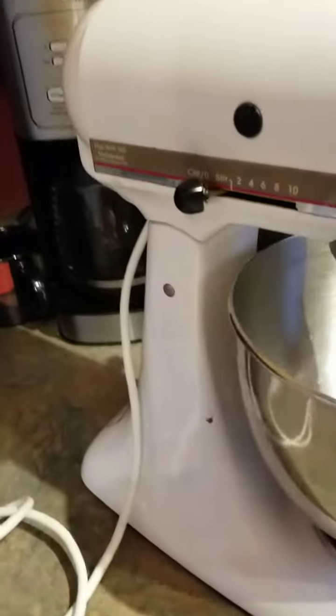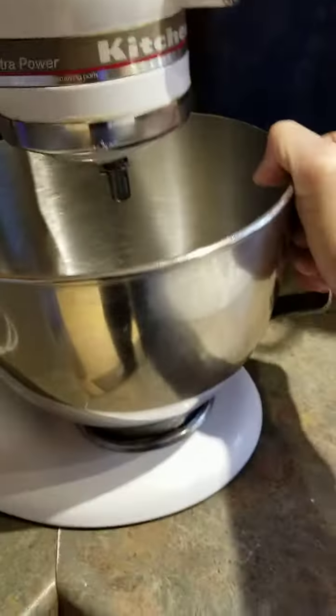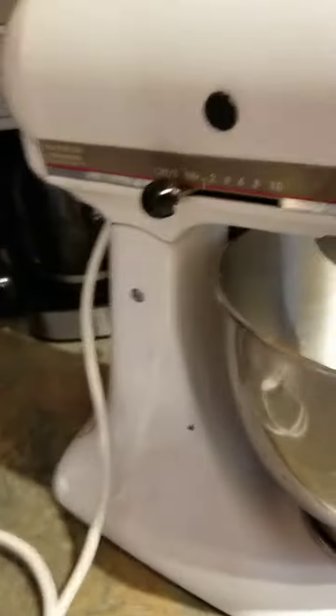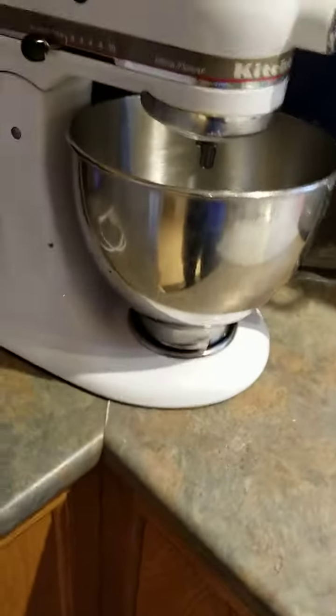You can see with this one, it doesn't lock into place very well. It doesn't stay and when you're putting a lot in the bowl, it tends to catch and lift up.